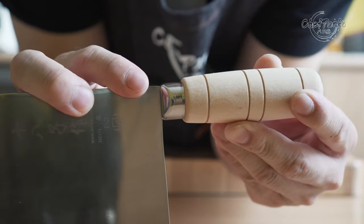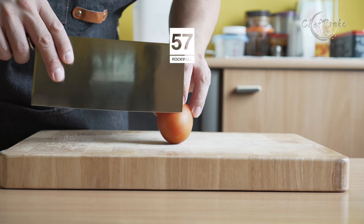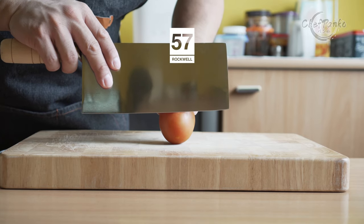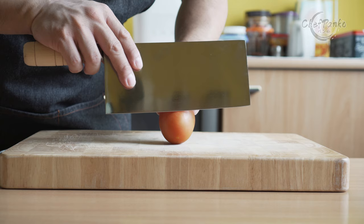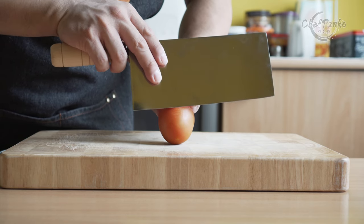The knife comes with an untreated wooden handle with a few grooves for added grip. The knife's Rockwell hardness is specified at 57. If used at home, you can get away with 2 to 3 months before needing a whetstone touch-up, if you regularly hone your knife with a honing rod.